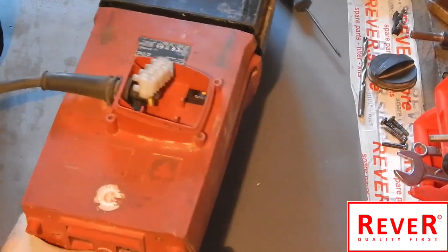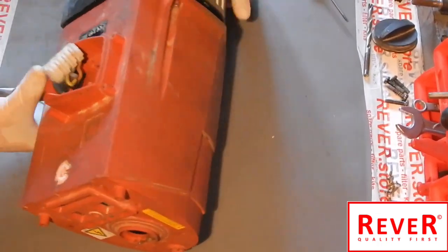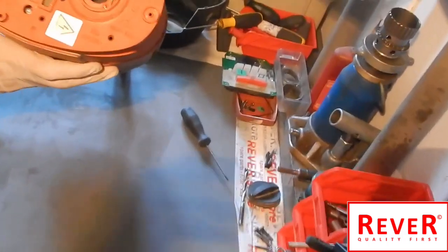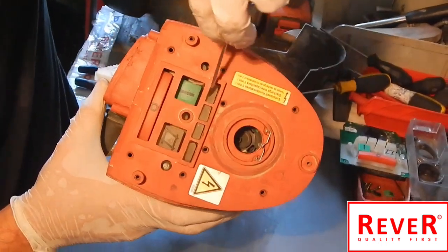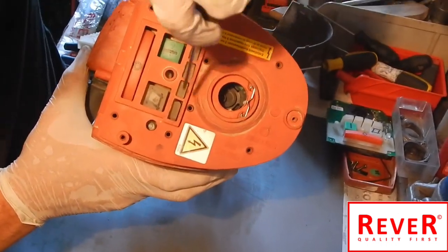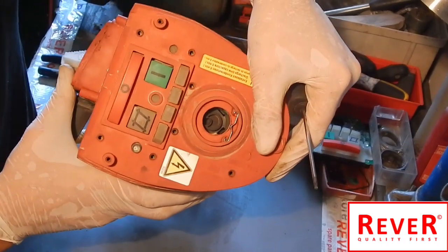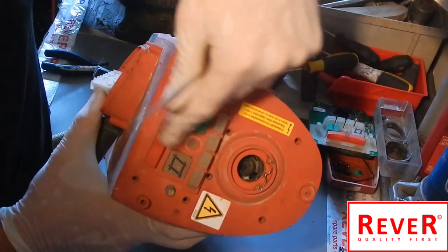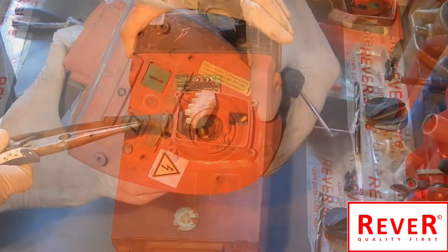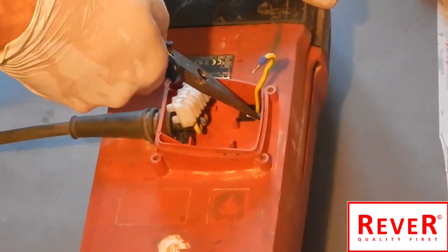Push it a little bit more. It is important not to damage the rubber of the white buttons while you are pushing the cover down. As you can see, all buttons are now out of the cover. Now take the three cables out of the hole.